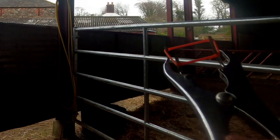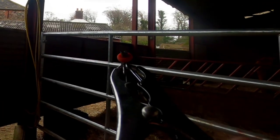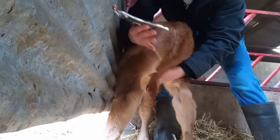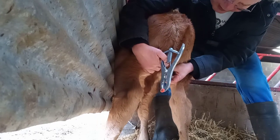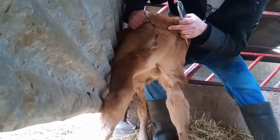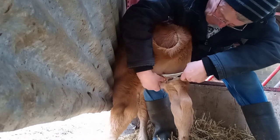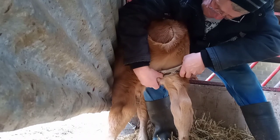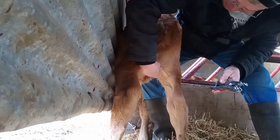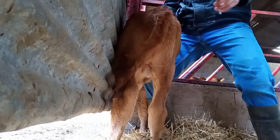These are my rubber bands that I use to castrate them. So here we go. The most important thing about this — you need to be able to count to two, because you need to get both of them little fellas in there. There we go — two in there. Should be fine. And he didn't feel a thing.